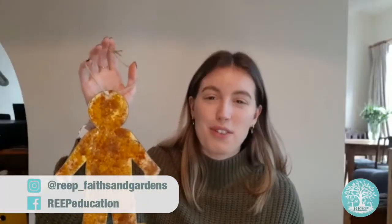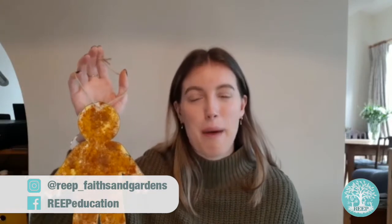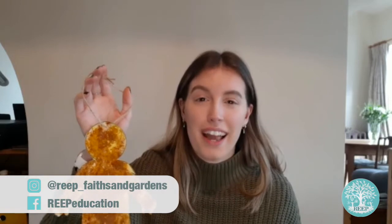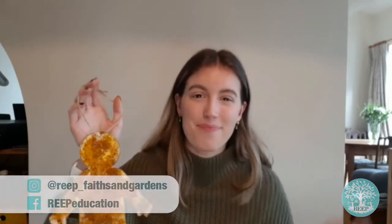I hope you have lots of fun making Holi inspired powder paint art this week, and if you want to learn more about the Festival of Holi, check out the worksheet on our website. Bye!